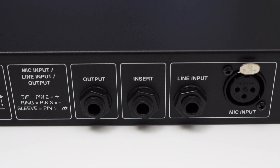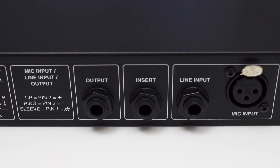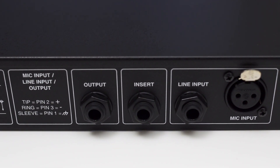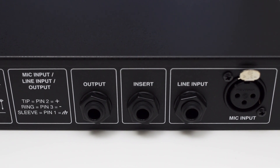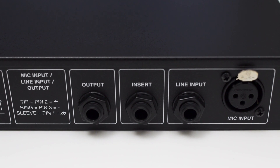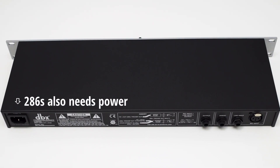On the back, you'll find an XLR input to connect your mic to, a balanced TRS line level input, a TRS insert connector which lets you insert effects between the preamp and the effects section of the 286S, and lastly a TRS balanced output where you can hook up, for example, an audio interface to record the audio.